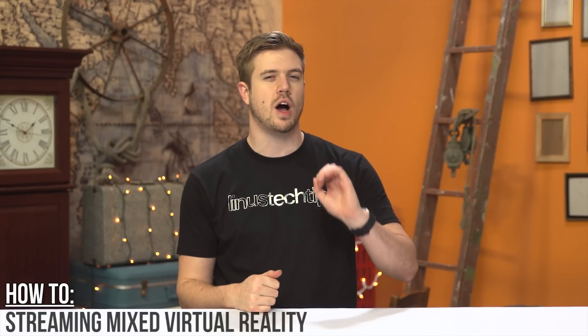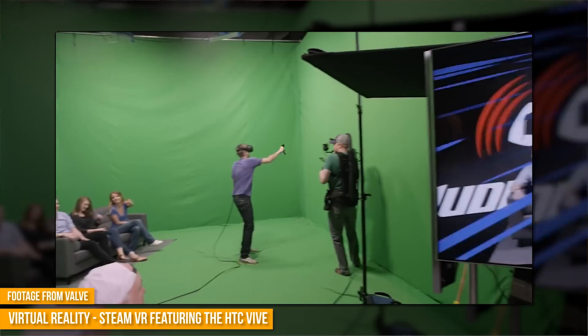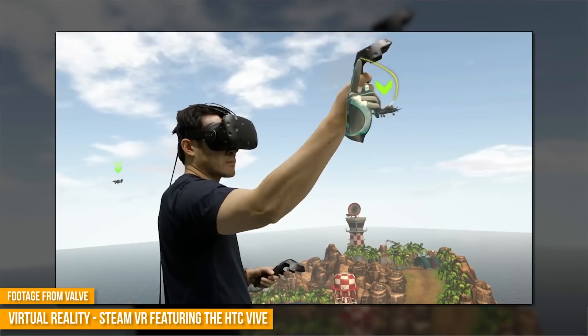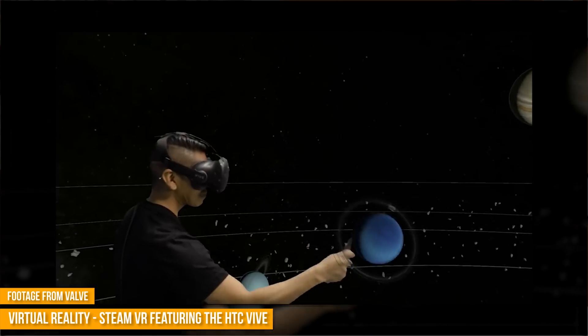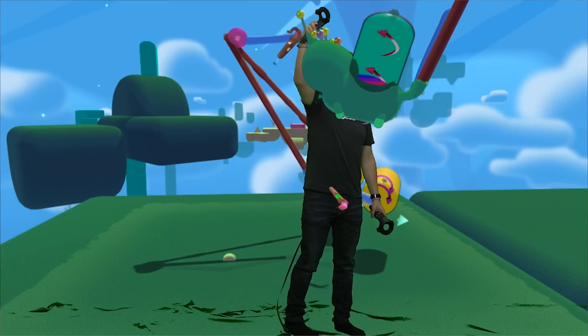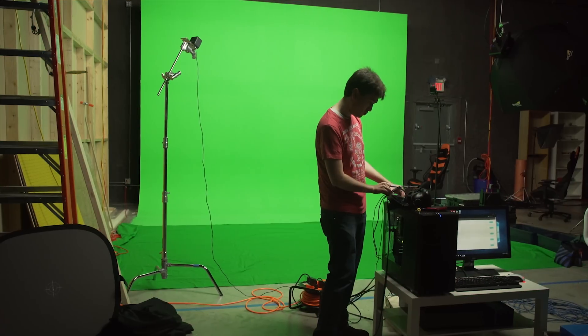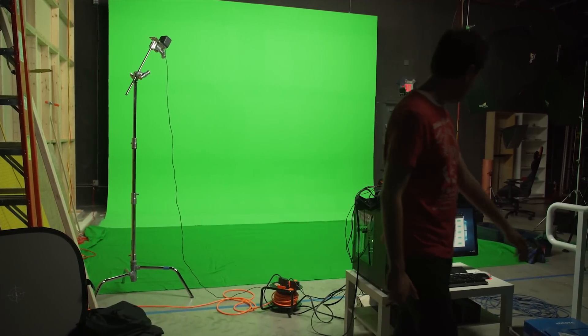Welcome to another episode of How To here on Linus Tech Tips. Today we'll be doing something a little bit more complicated, but will give you a truly awesome result if done correctly. What I'm talking about is streaming mixed reality footage. If you have a VR headset such as the HTC Vive, you can stream footage of yourself in a virtual game environment, so to the viewer it will look like you're walking around in a fantastical world. It does this by transposing the in-game environment onto a green screen.